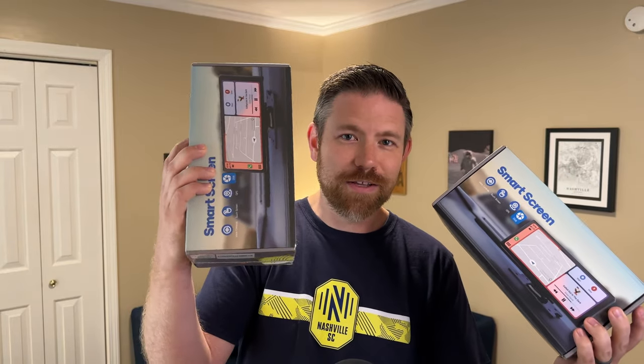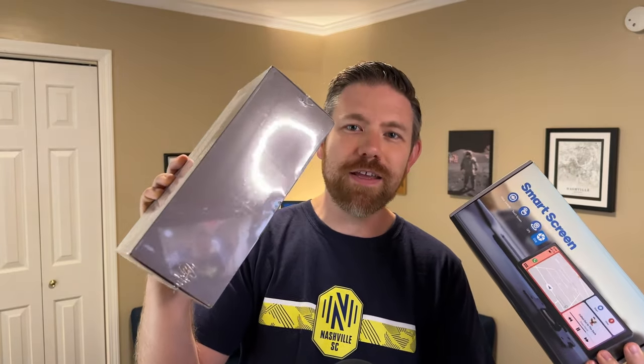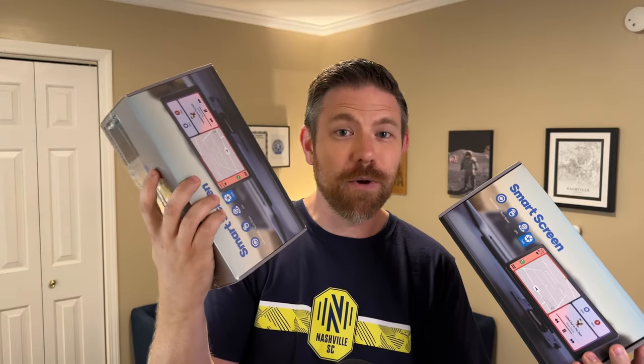Not only did they send me one, they actually sent me two — and this one's still in the shrink wrap. So stay tuned to the end of this video because I'm going to tell you how one of you is going to get to have this. Today we're unboxing it, we're testing it, and I'm going to tell you everything I love and some of the challenges about this product as well. So without any further ado, let's dive in and take a look.